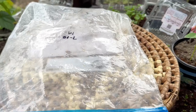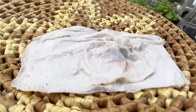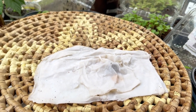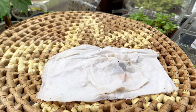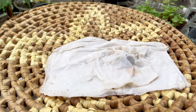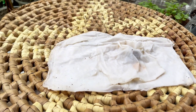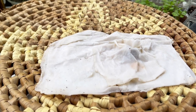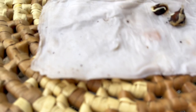I decided to put my moringa seeds in water. What I did was soak them for two days. After soaking for two days, I took them out, got a piece of napkin, placed the moringa seed on there, sprayed it down with water, then put it in a ziploc bag and closed that ziploc bag up for approximately three to four days. This is what it looks like after three days — the best result so far.